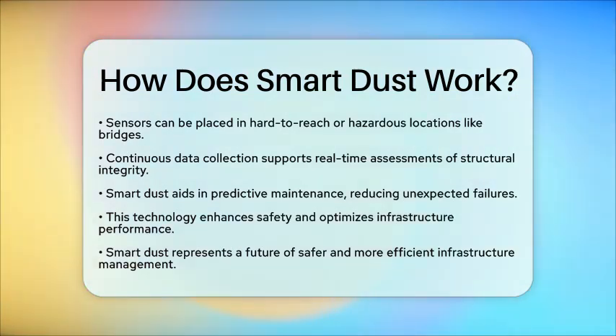Overall, SmartDust works as a network of tiny, wireless sensors that gather detailed environmental and structural data. They transmit this information efficiently, allowing for smarter monitoring and management of civil infrastructure systems. This technology helps engineers maintain and optimize infrastructure performance through precise sensing and data-driven decision-making. With SmartDust, we can look forward to safer and more efficient infrastructure in the future.